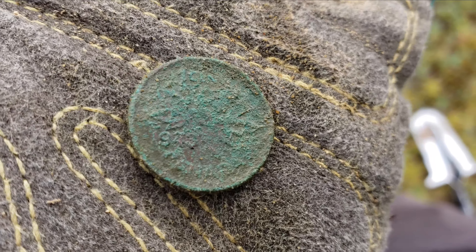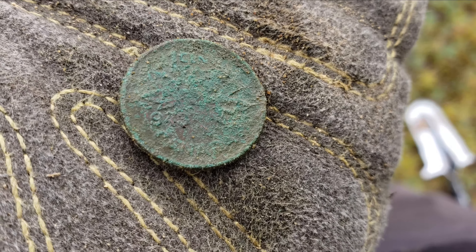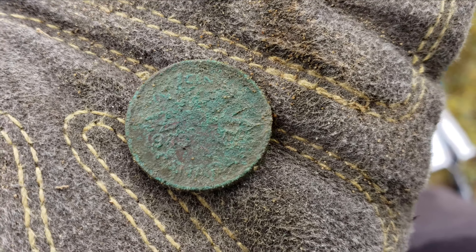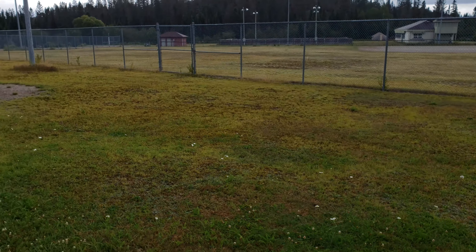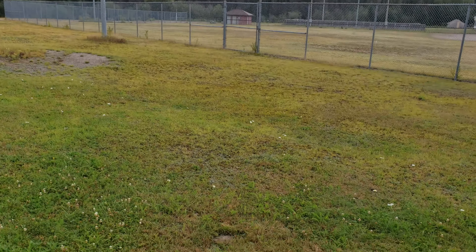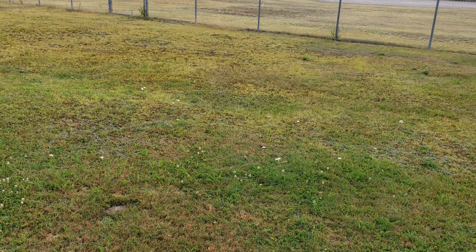Another 1940s — this one's a Canada 1943. The last two 1940s, this one's a 47, are in a completely different area. I've moved over and I'm still drawing 40s pennies from out here. So why no silver?